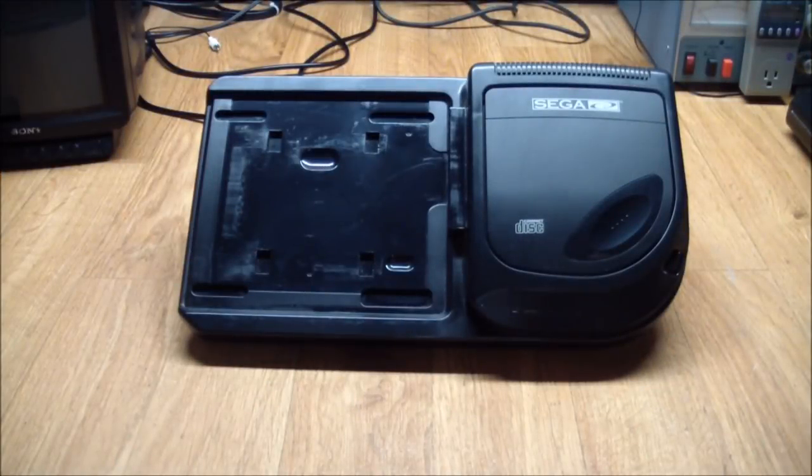Greetings! This is Artie from Artifact Electronics. In this episode, we're going to have a look at this Sega CD add-on for the original Sega Genesis console.